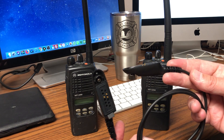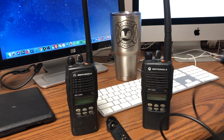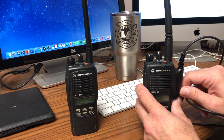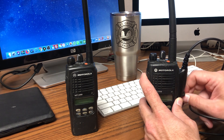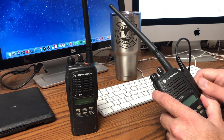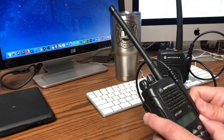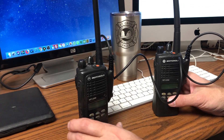I picked up a cloning cable from eBay. It's basically just two mic connectors that program the radios together. The cable is probably not Motorola — it feels pretty lightweight — but it does work.